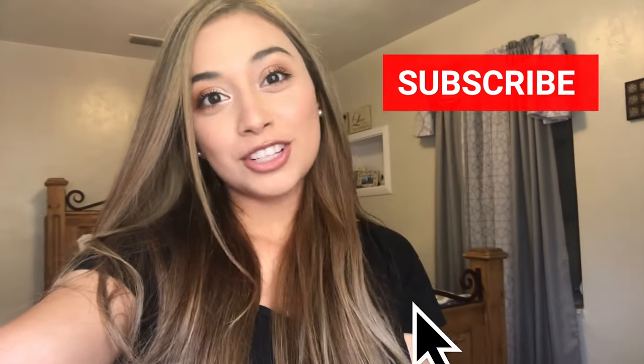Thank you guys so much for watching, and of course if you liked the video give it a huge thumbs up. See you next time!